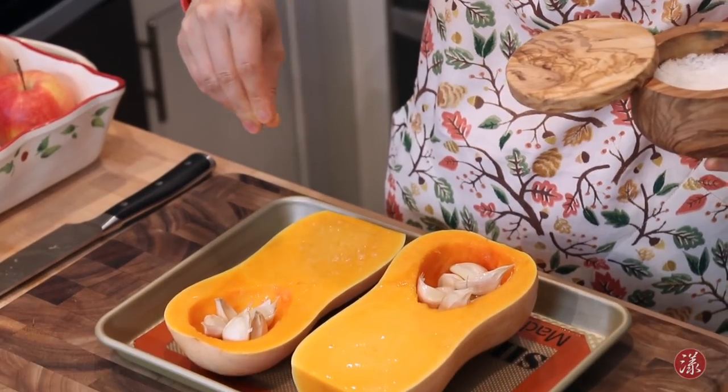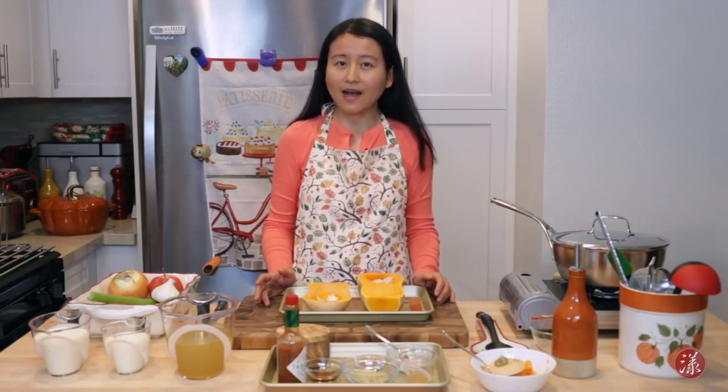The oven has been pre-heated to 375°F — it's a convection oven. If you don't have convection, just pre-heat to 400°F. It takes about an hour and a half to bake, as every pound of butternut squash takes about 30 minutes to bake.